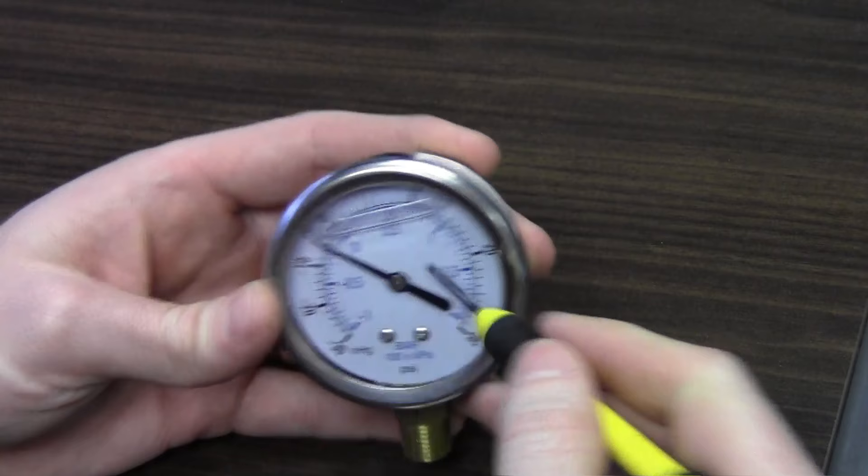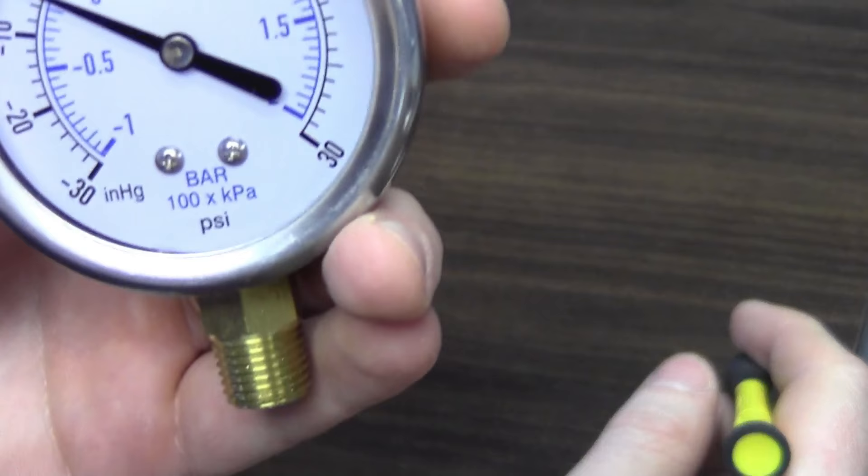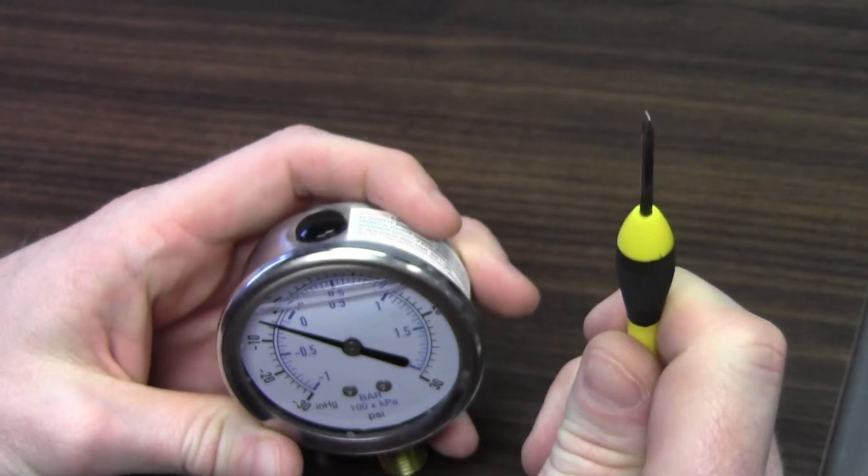This particular gauge is a compound range, 30 to 30, and I pulled this right out of the box. Normally if you were to do that you might think you got a bad gauge, but that's really not the case. All we're going to do here is burp the gauge. If you look here, the needle is pointing somewhere between the 10 and the zero.